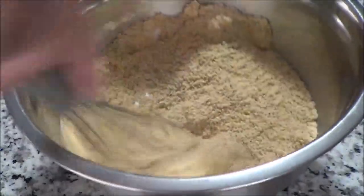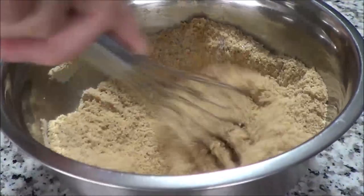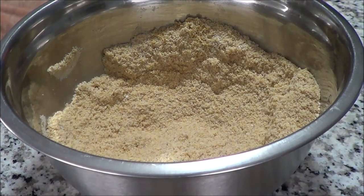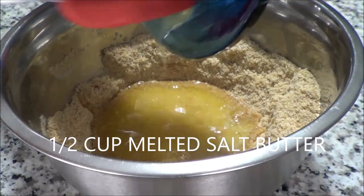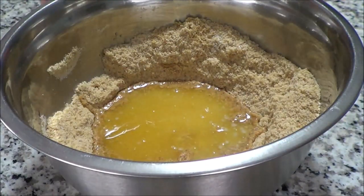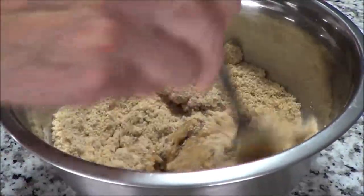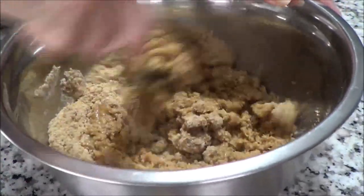And then I have half a cup of melted salted butter. I just want to mix this up really well, and I'll grab myself a spatula so we're going to pour in the salted butter. It's very simple — it was just more time-consuming toasting the almond flour.